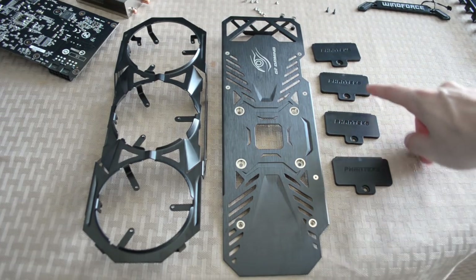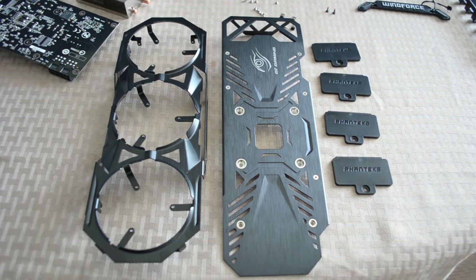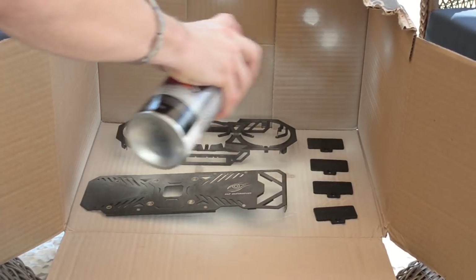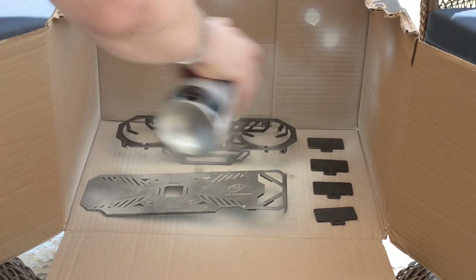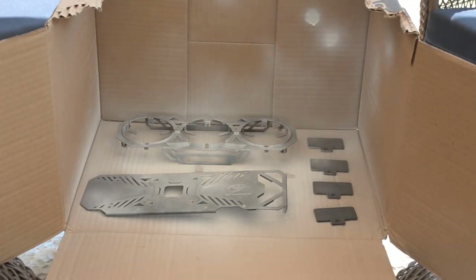With that, we've got the rest of our parts to paint: our four hard drive covers, the graphics card back plate, as well as the front shroud. Let's take them outside. The process, again, is straightforward. After shaking the can for a minute or so, hold it roughly eight inches from the target and conduct brush stroke motions across them. Try your best to apply even coats and avoid overspray if at all possible.